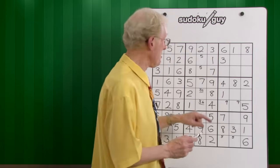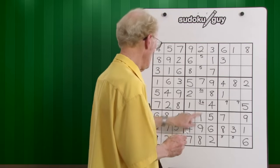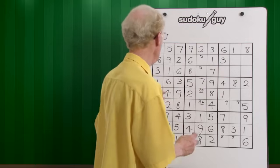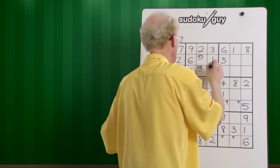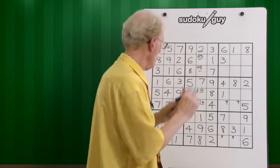This is an interesting situation because here we could have two matching pairs. Here's a four, here's a four — left, right. Four has to go in there. We can put a four-five in there and make it in. So whenever you see two cells left in a row, column, or block, work on them.